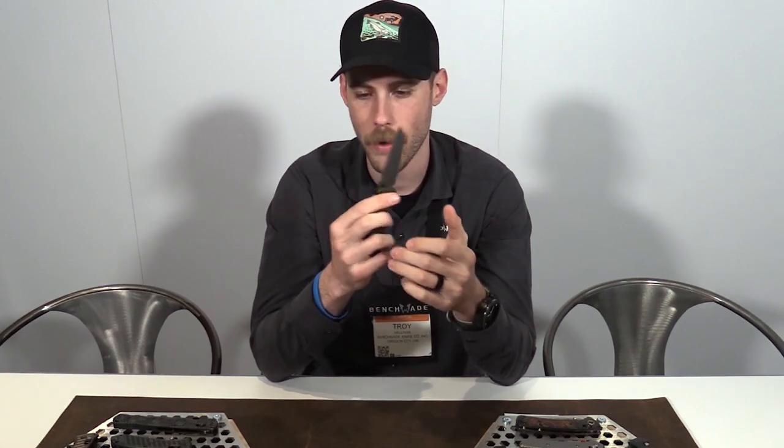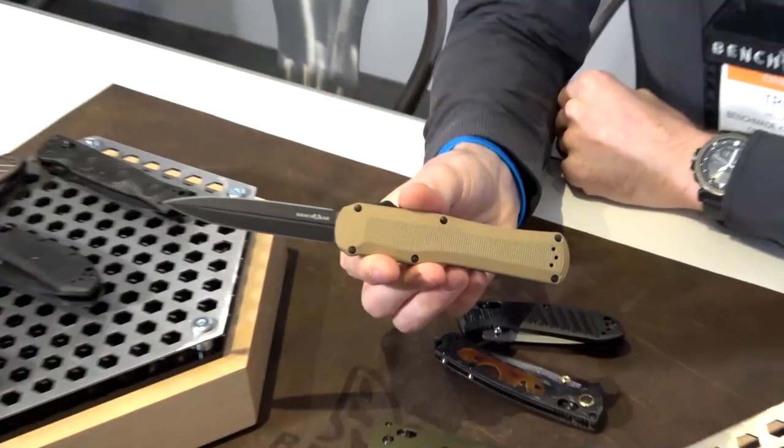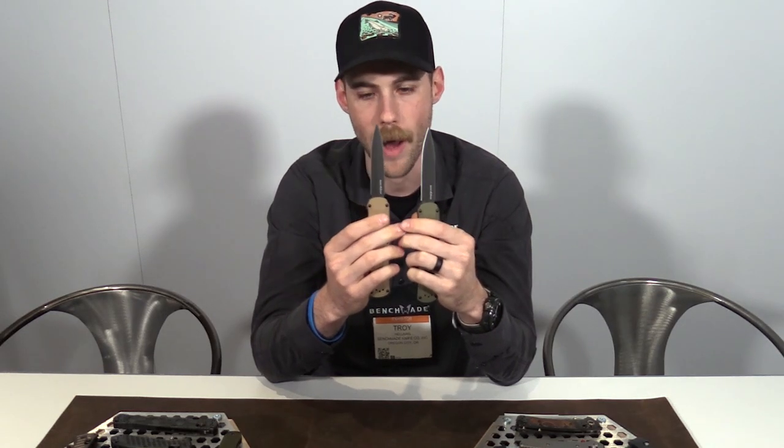We've got two variations of the Autocrat. The previous Autocrat had blue anodization on the hardware and smooth black G10 handles. These guys are now peel ply G10, so you have a little bit more texture in hand, and we trended this back towards the tactical side of the spectrum. There are still dual edge S30V coated blades, and you've got an FDE and OD option.